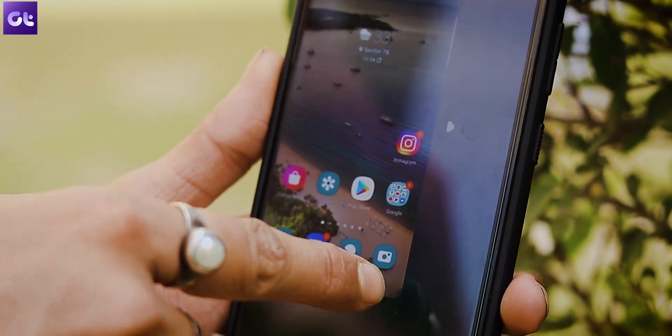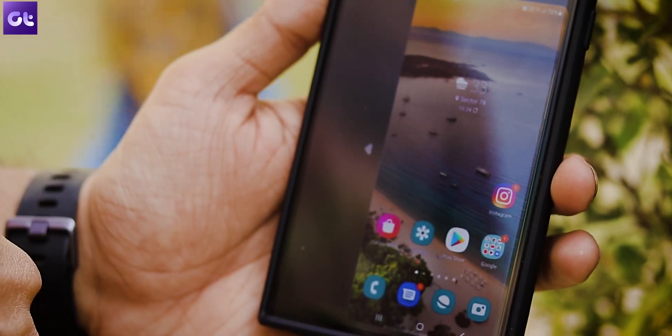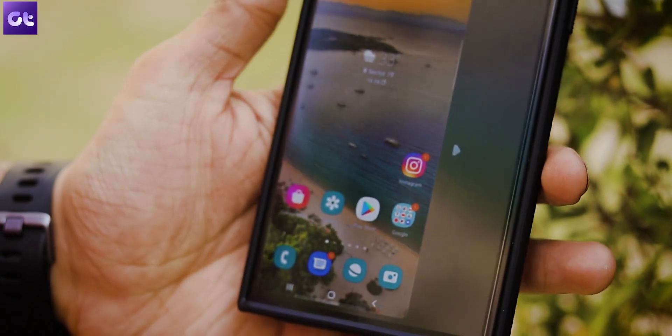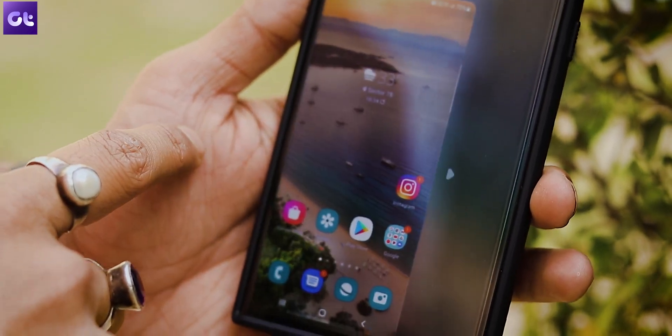You can also change the position of the screen. Unlike older phones, the screen doesn't just stick to the bottom left or right corner. If you're comfortable with the screen in the middle, you can gently drag it to the middle of the screen — and honestly, that is my favorite part.